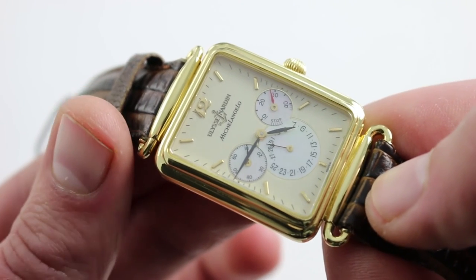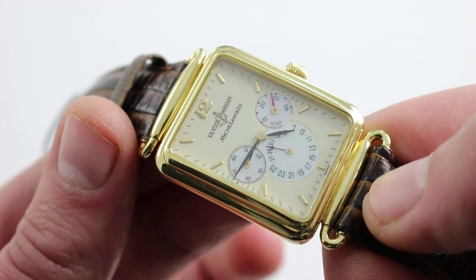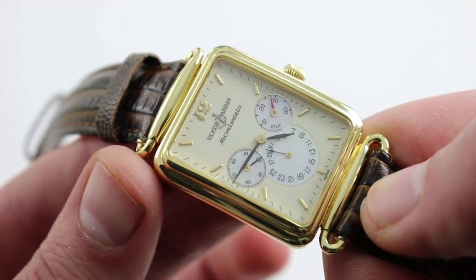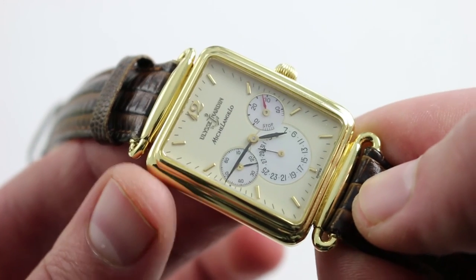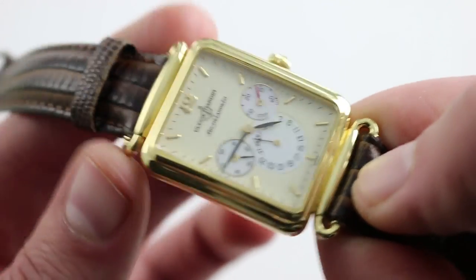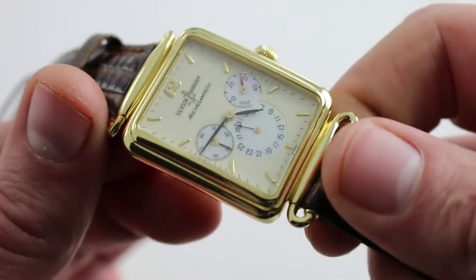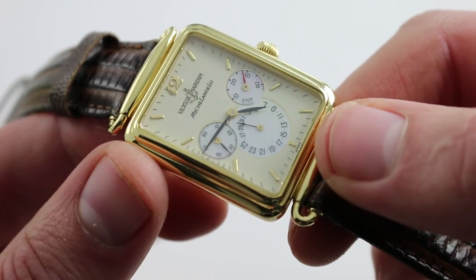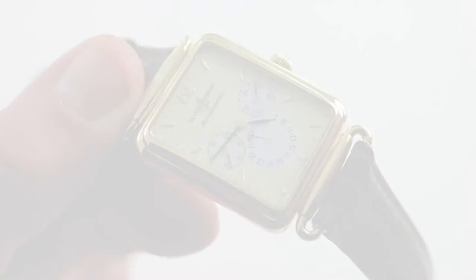The watch is handsome, original, and also rare, as pre-1995 Ulysse Nardin is exceptionally uncommon. For connoisseurs of the brand, or simply those who prefer traditionally sized dress watches, this is an extraordinary find — an uncommon combination of Frédéric Piguet caliber, non-round case, early Ulysse Nardin, and deft use of yellow gold with perfect proportions. You can see and you can purchase this timepiece on our website.